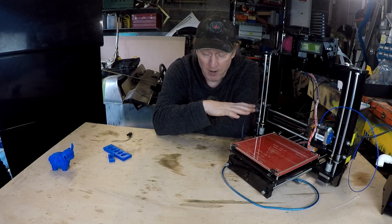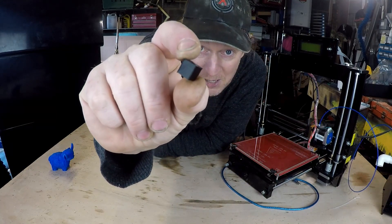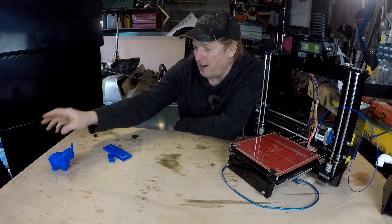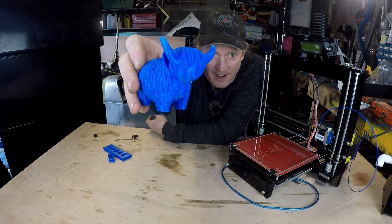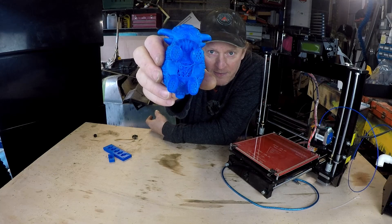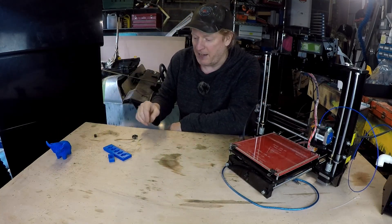I've done a few test prints. The first thing I printed was a one centimeter cube. When that went well, I went on to Thingiverse and downloaded the plans for this little Highland cow, which came out quite well. In the software I didn't put the supports in, so the belly's a bit weird. But we can talk about that next time when we go into the software.